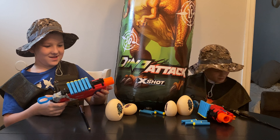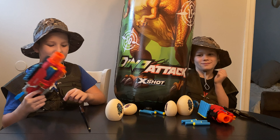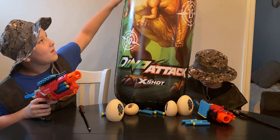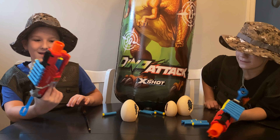Alright, everybody, we got it all open. As you can see, you get 6 darts in it — 6 darts on the top — and you get 4 extra darts. We have inflated this. It has all these hit markers.